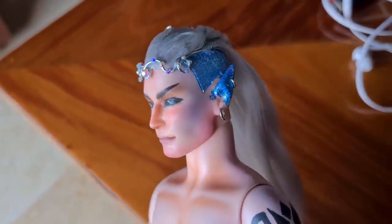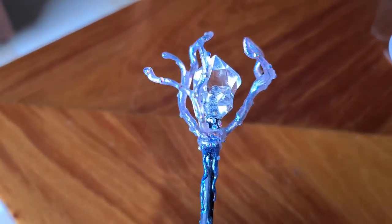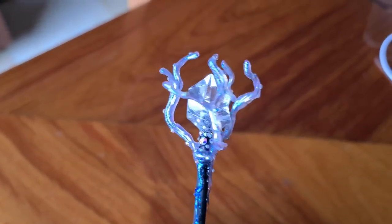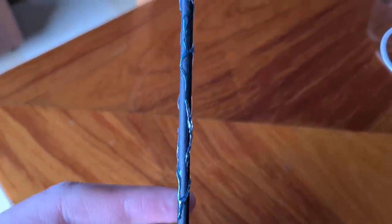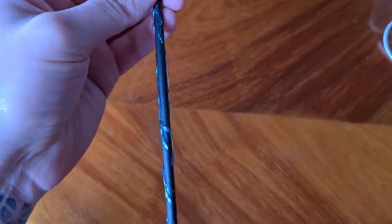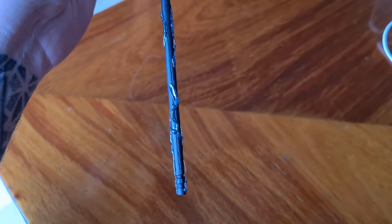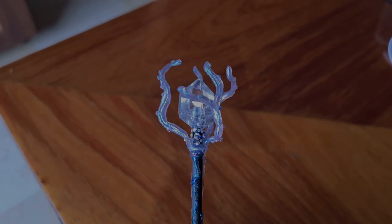I added two earrings on the left ear. And well, it is not a Kira's Workshop creation without a staff — which I made using a bamboo skewer and the same armature method as the wings, but this time I left the hot glue clear. I painted it with some coats of Folkart Dragonfly Glaze, added a plastic gem on top, and more clear hot glue all over the skewer. Kinda simple but quite elegant. And with this, my king is done.